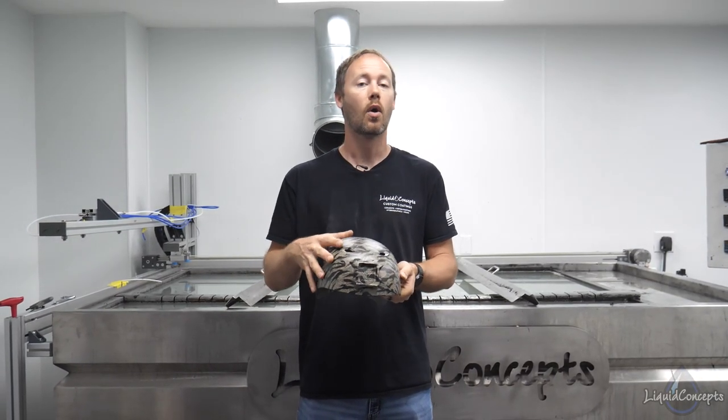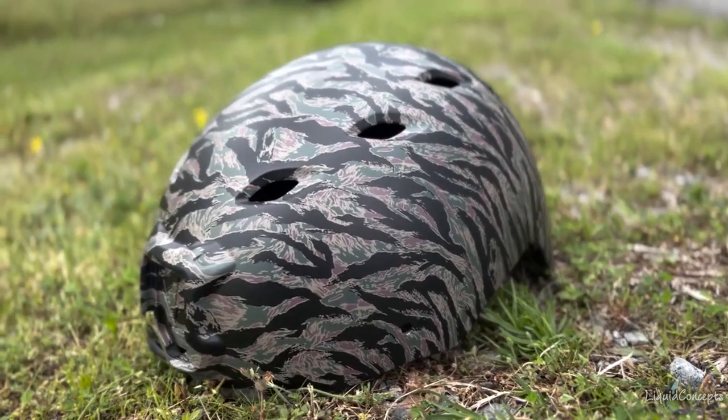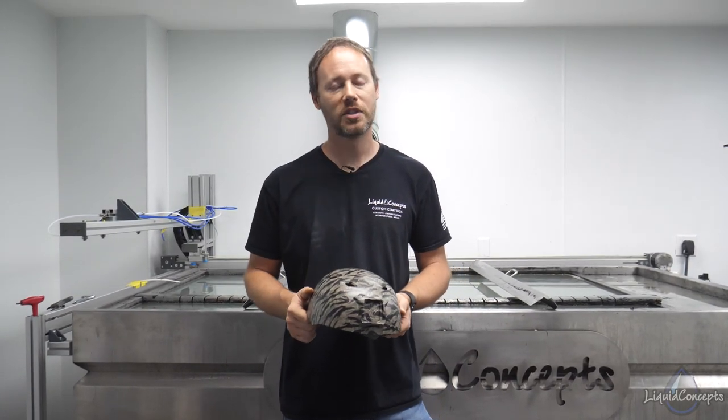We'd love to hear from you on anything hydrographics related, as well as if you would have done anything differently with this or if you've got some different techniques — definitely let us know. If you haven't already, definitely hit the subscribe button. We'd love to have you subscribe to our weekly tips and tricks on anything hydrographics related. I'm Brian from Liquid Concepts, and this is how we customize your world. We'll see you guys next time.